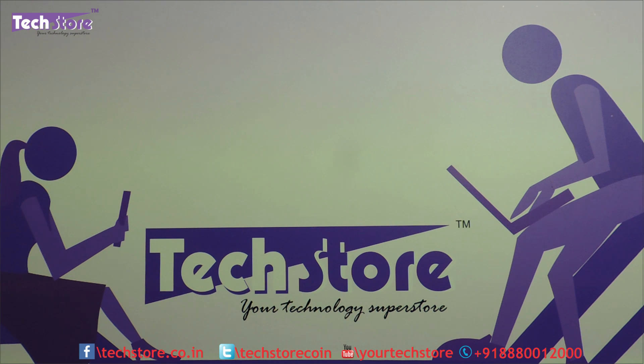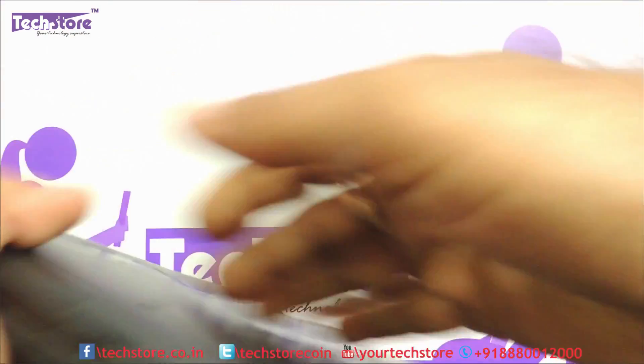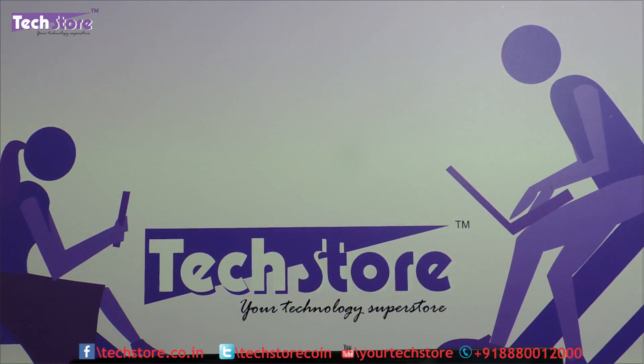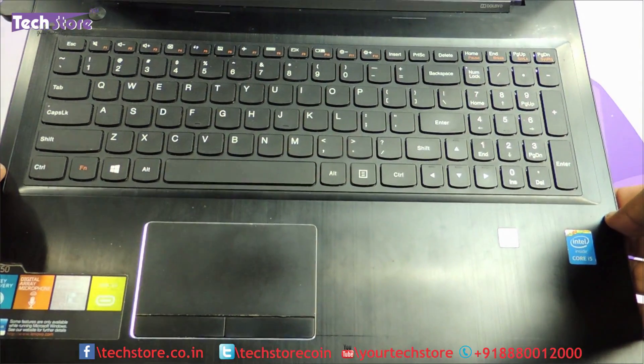Hi friends, this is Andy from TechStore and in this video I am going to be showing you the procedure to basically rip apart the base touchpad, the entire assembly of the Lenovo G5070 as well as the Lenovo Z5070. The processors and the components for both the models are absolutely same. So if your laptop basically looks like this on the top, textured or maybe smooth finish, and it has a base like this, you can apply this particular procedure.